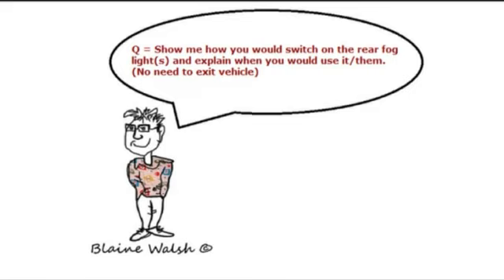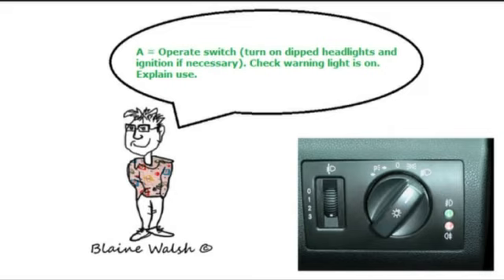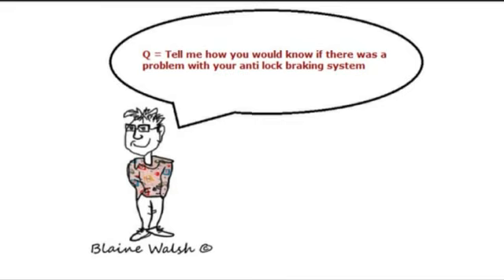Show me how you would switch on the rear fog lights and explain when you would use them. On this car, turn the lights on first and then pull the lever out. Operate the switch, turn on dipped headlights and ignition if necessary, and check the warning light is on. You would only use rear fog lights when visibility is less than 100 metres — using them in better conditions could cause confusion to other drivers, as on some cars they resemble brake lights.